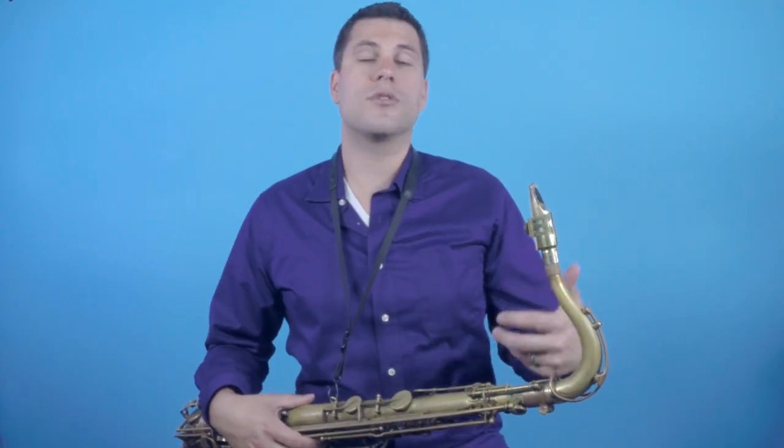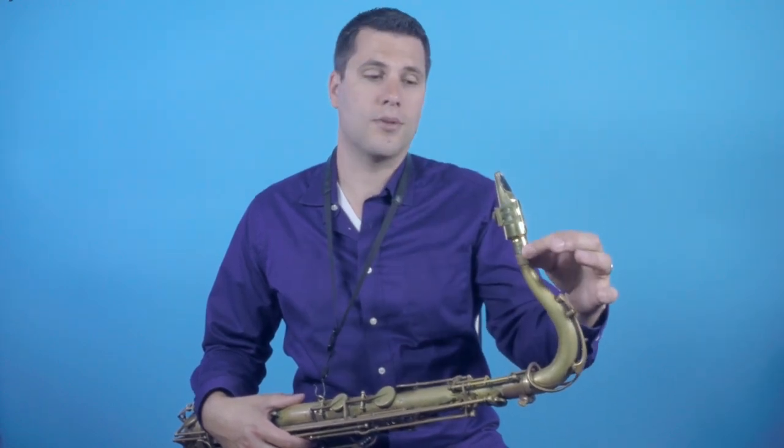One last tip: when you play your note, try not to look right away at the tuner, because you'll start making adjustments with your face the instant you get feedback from it. What's more important is to actually hear whether the instrument is playing in tune or not. You don't want to be making adjustments with your face when what you really need to be doing is adjusting where the mouthpiece is on the cork.